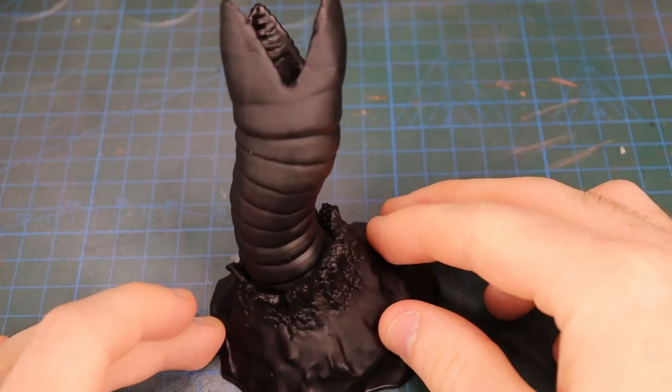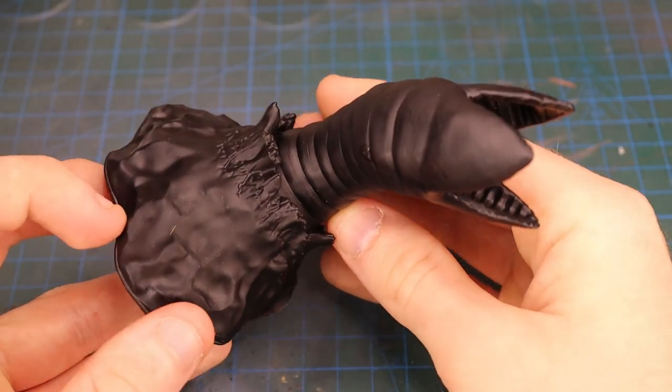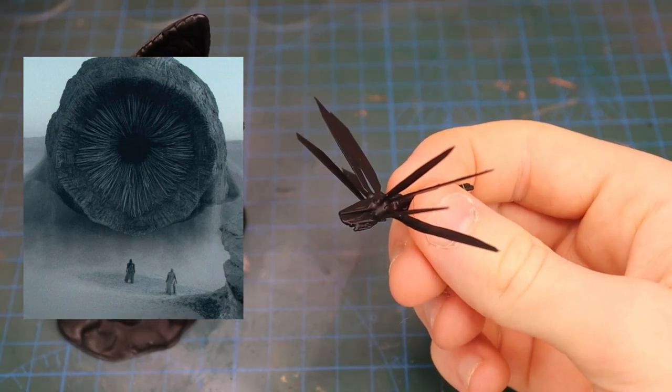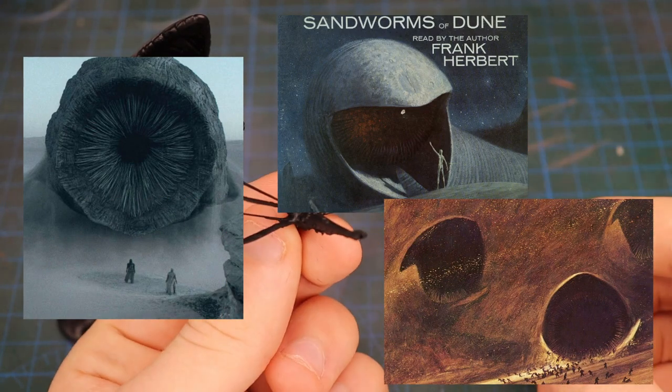G'day guys, welcome back to the Hobby Hatch. As I'm sure many of you are aware, Dune Part 2 came out recently. Now sandworms are cool, and I like the creative take they gave the worms in the movies, but I kind of like the worms from the book art better. So in this diorama I've decided to mesh the book art and the movies together.